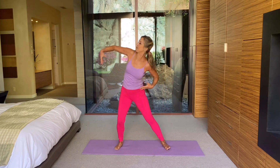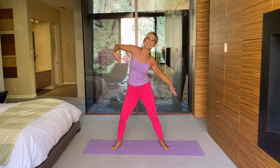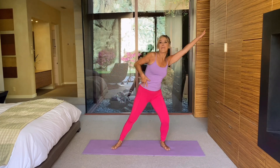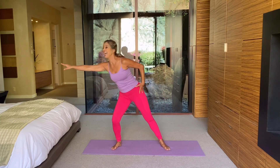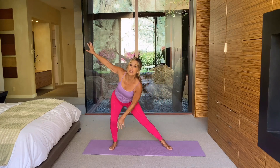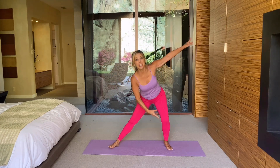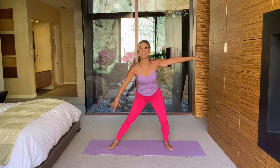Side to side. Now reach side to side — side and side. Great for the waistline, great for our core muscles, the tummy and the back. Reach side to side. And let's stretch it forward and to the other side. Shift your weight side to work your hips, your thighs, and your buttocks.